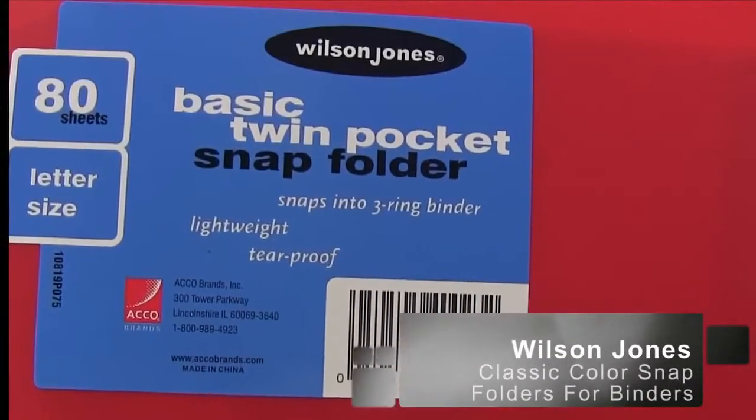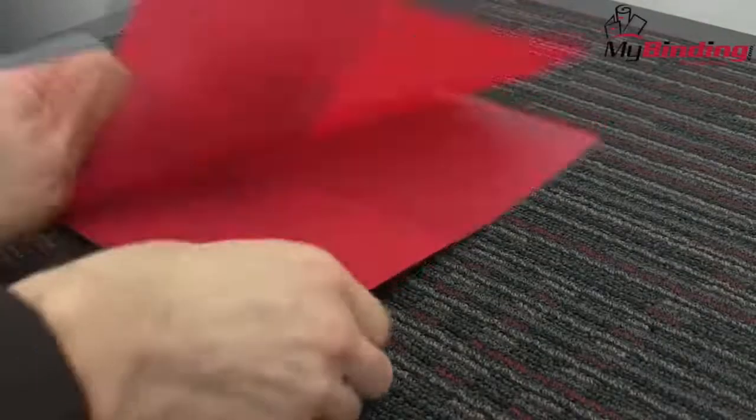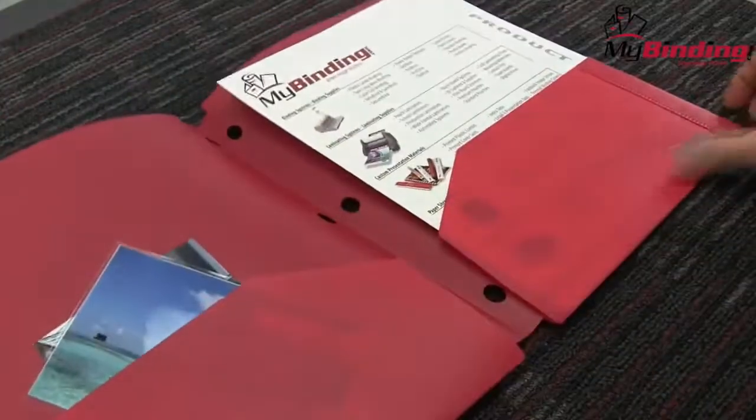Welcome to my binding video. Let's have a look at Wilson Jones' Classic Color Snap Folder for Binders. Coming in a range of colors, these Wilson Jones Snapper Folders for Binders offer quick and easy customizable storage and organization for any three-ring binder.